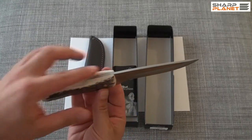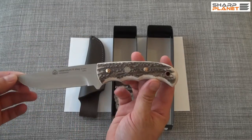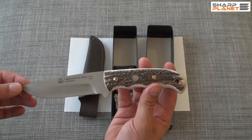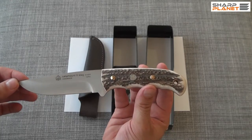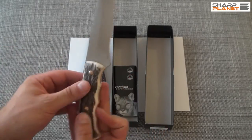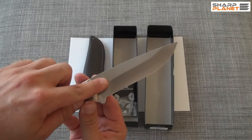You can see the finish — it is really nice and has a high quality feel. The blade material is 440C stainless steel. It has a hardness of 57 to 60 HRC, and each knife is individually tested for this hardness. You can see the mark here.